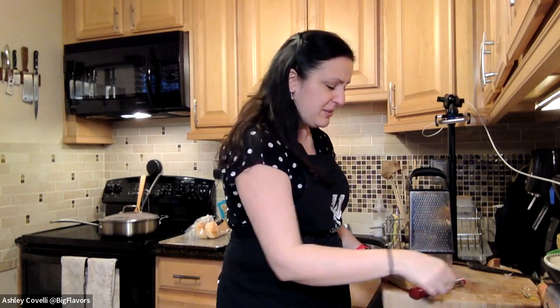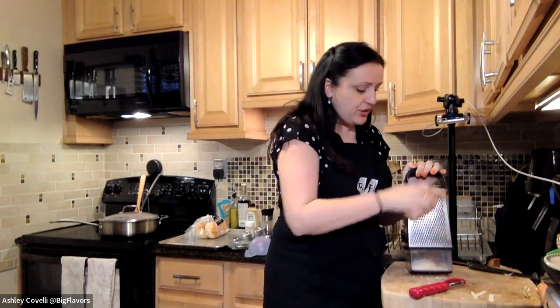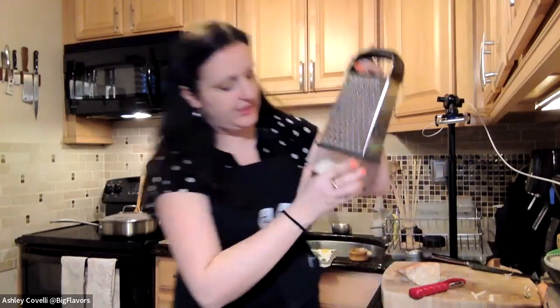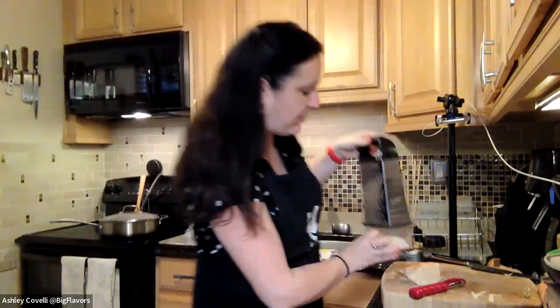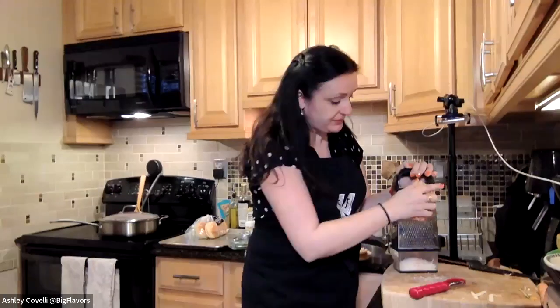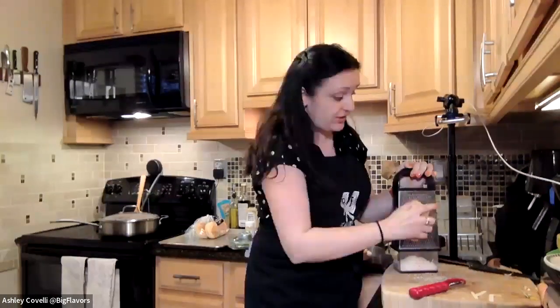Sometimes doing something a little bit different makes it seem more special. My box grater has a little measuring cup underneath so I know I have enough for the pasta — I want a little bit extra. And if you want, you can also put some of the Parmesan in with the butter for your garlic bread — that's also delicious.